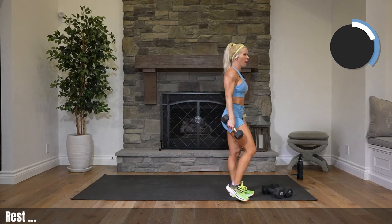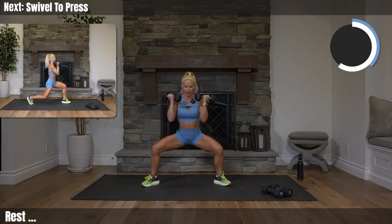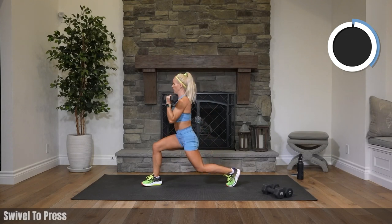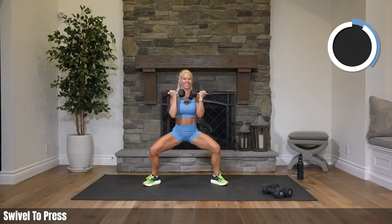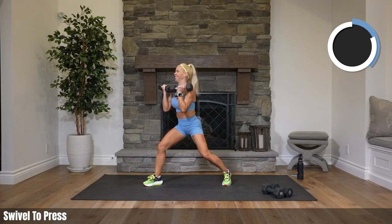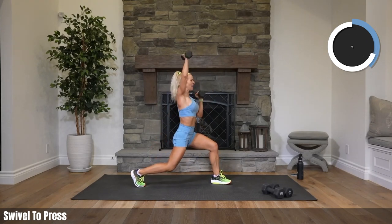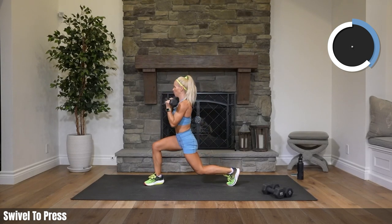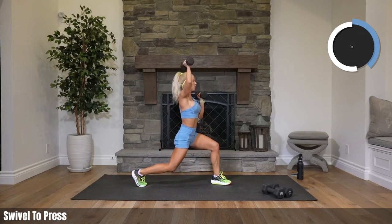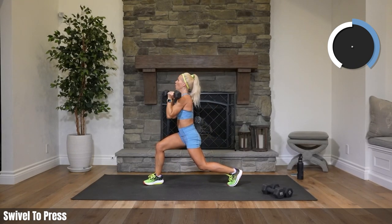Rest. Weights are racked — we will do that other side in a minute. Down in a squat, swiveling to one side, pressing one weight up or both, back to center. Swiveling — press. So you're actually turning your foot and your hips to the side into a full-blown lunge, then raising that one arm. We're staying low throughout — nobody's coming up, right?